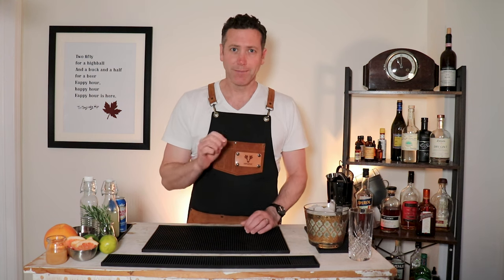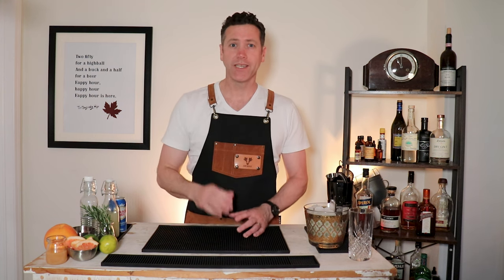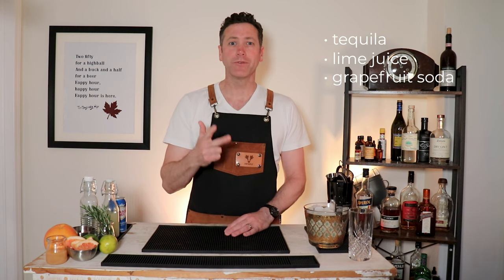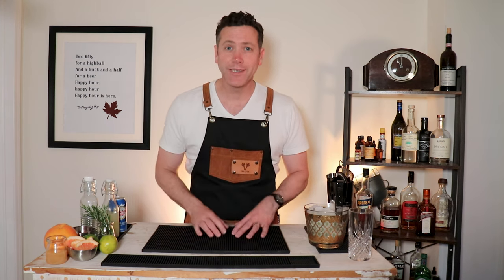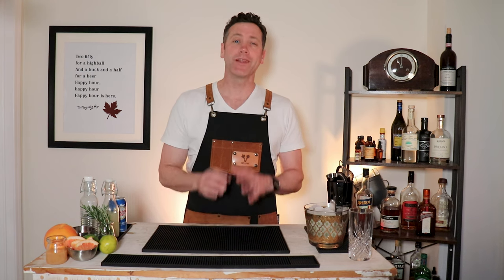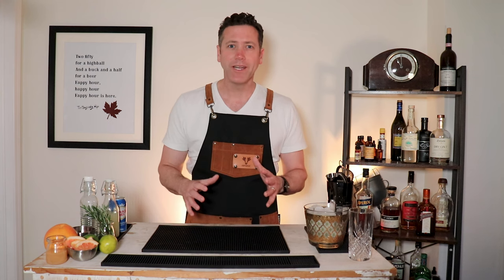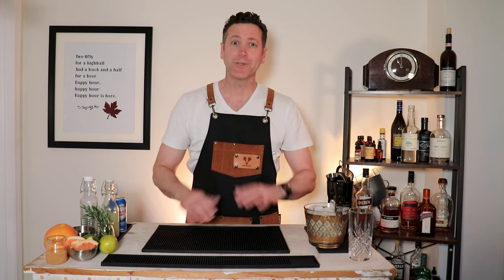But the national cocktail is the Paloma. It's bright and refreshing and traditionally very simple: tequila, lime juice, and grapefruit soda. But because this is a craft cocktail show, I'm going to show you how to make it with a little bit more complexity — some different layers, some diversity, some more ingredients. So let's check out those ingredients.